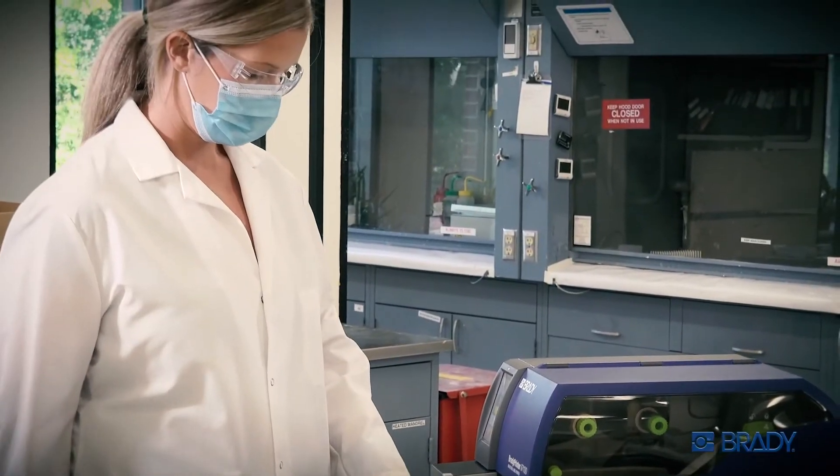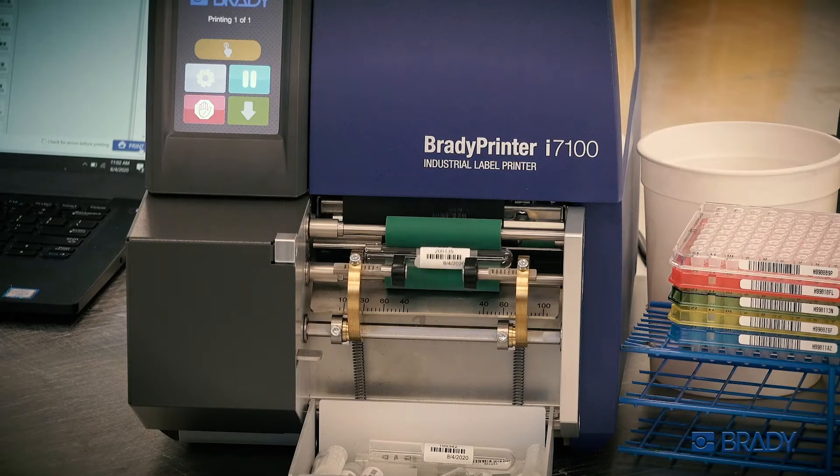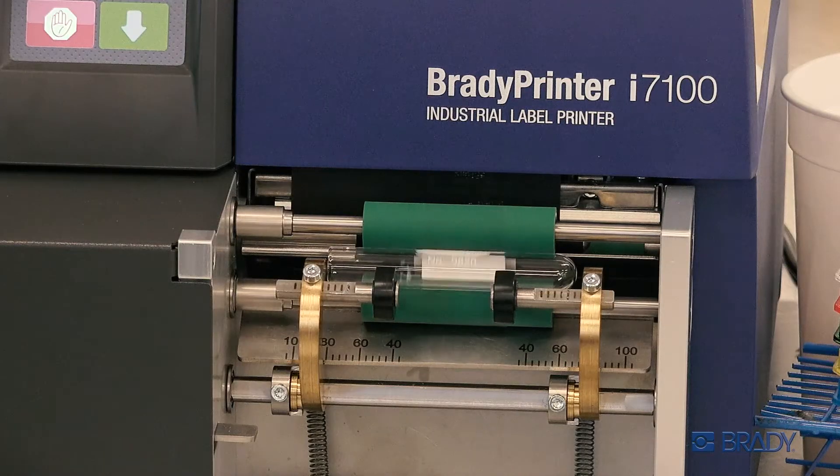The Vial Label Applicator conveniently pairs with the printer to give you automated print-and-apply productivity that kicks your workflow into high gear.